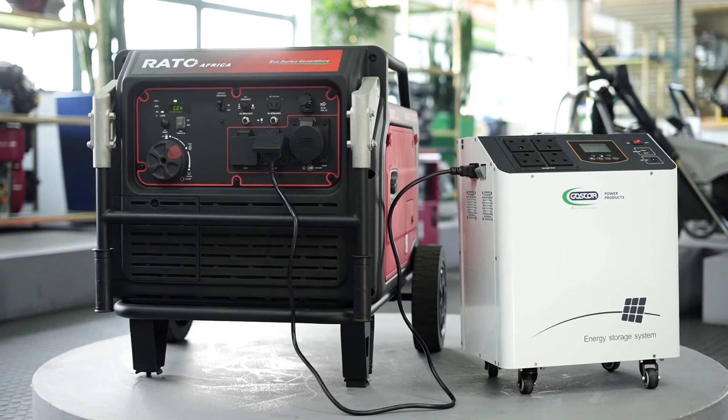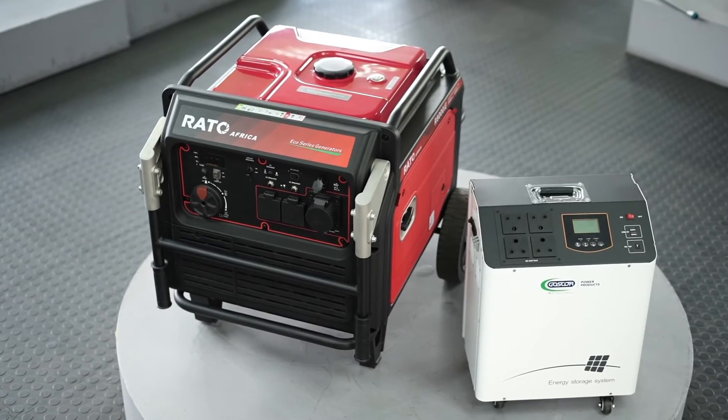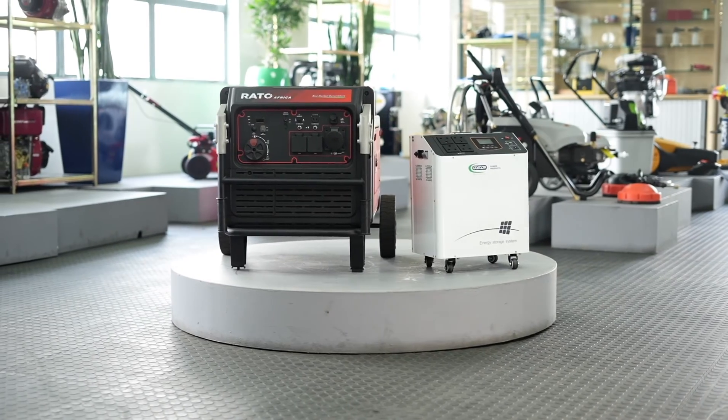If you comply with this procedure you will have no issues with your inverter and you will enjoy many happy years of service with this product.